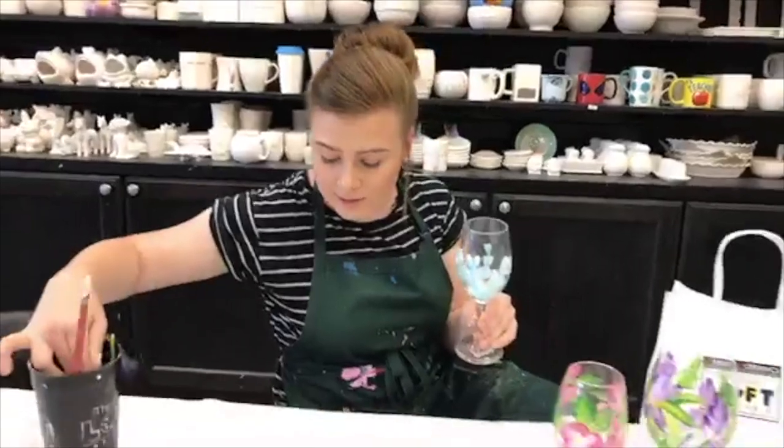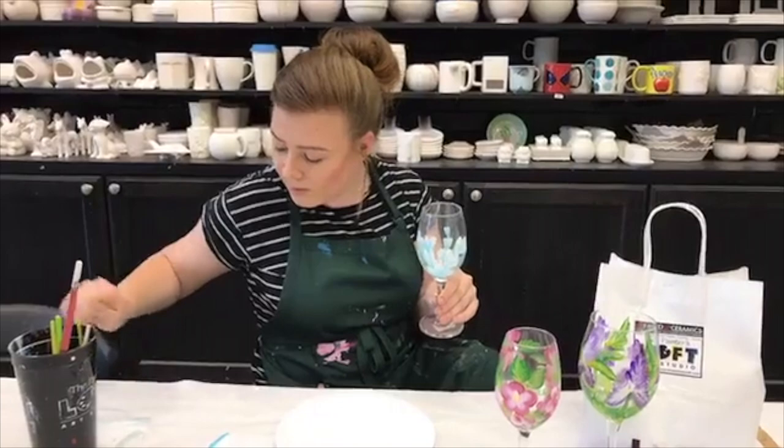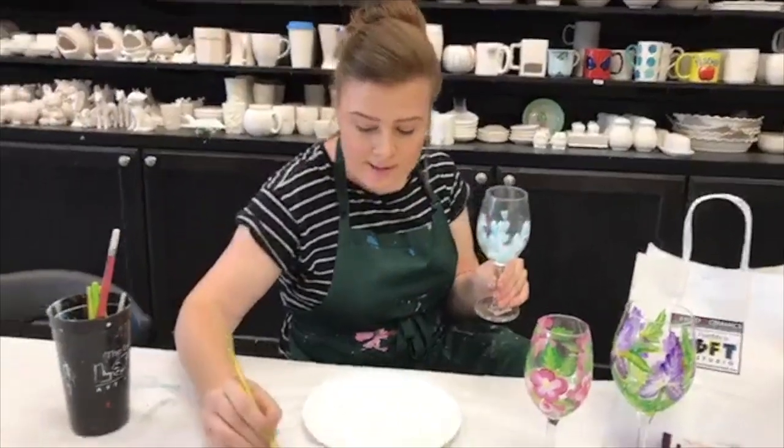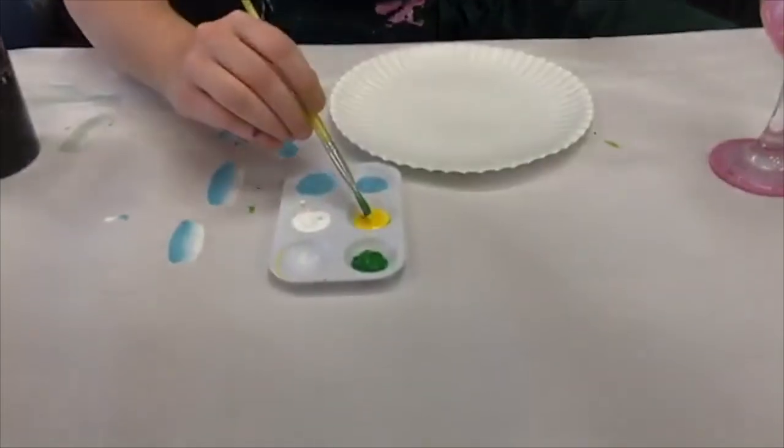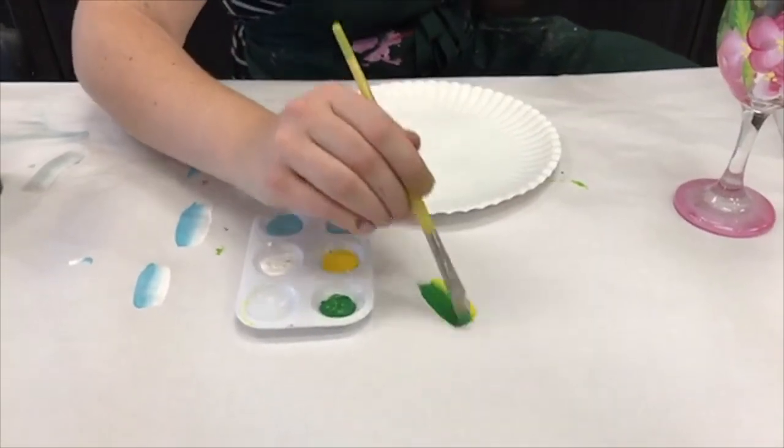And now we can do the leaves if you'd like. Leaves are fun too, super easy. So same concept — we're gonna take the green on one side, yellow on the other and just blend it out a little bit.